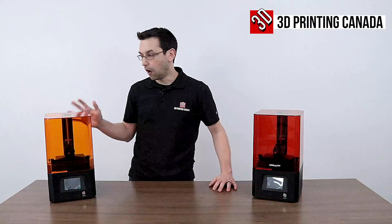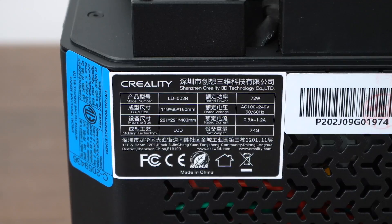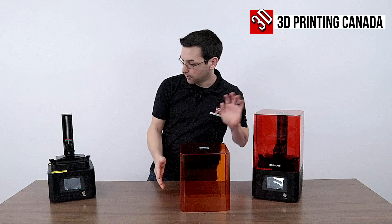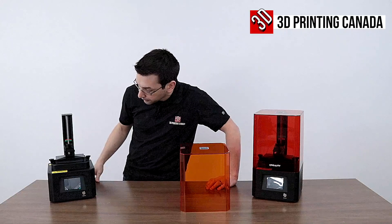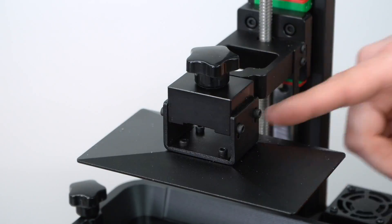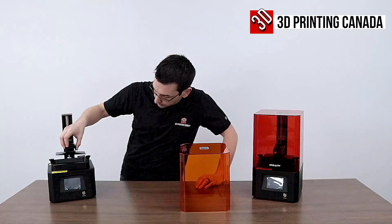The LD-002R — we'll start with this one first. It has a build size of 119 by 65 by 160 millimeters tall, and is identified by the orange cover, as opposed to the red on the other unit. We have a linear rail up the back for nice smooth Z-tracking, and we're not using the perforated plate anymore — it's using this angled plate that's anodized on one side and bare metal on the other — a machine steel plate.